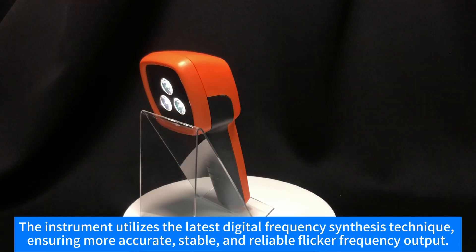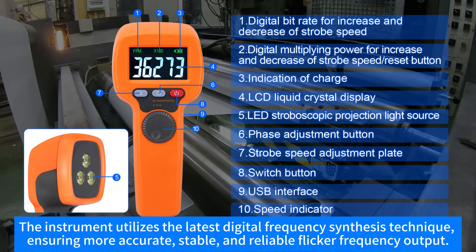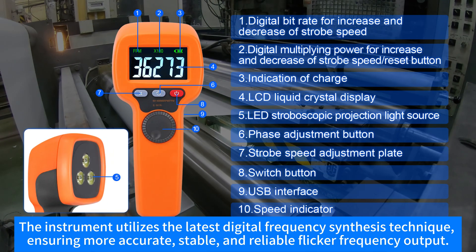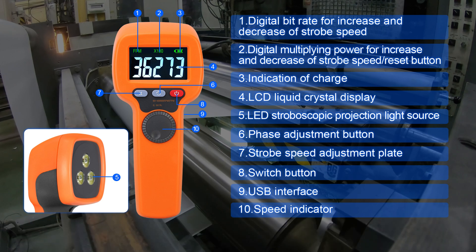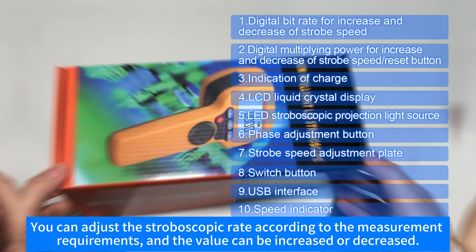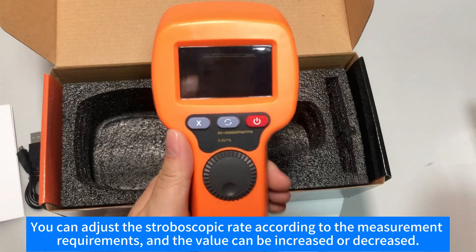The instrument utilizes the latest digital frequency synthesis technique, ensuring more accurate, stable and reliable flicker frequency output. You can adjust the stroboscopic rate according to the measurement requirements, and the value can be increased or decreased.